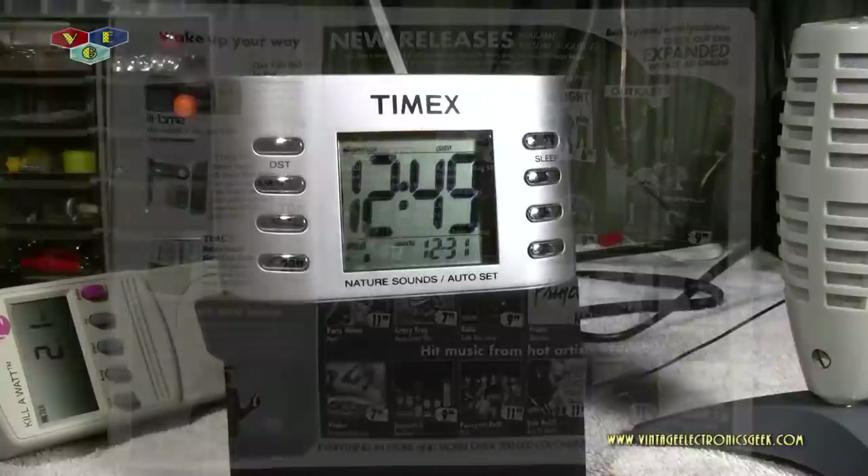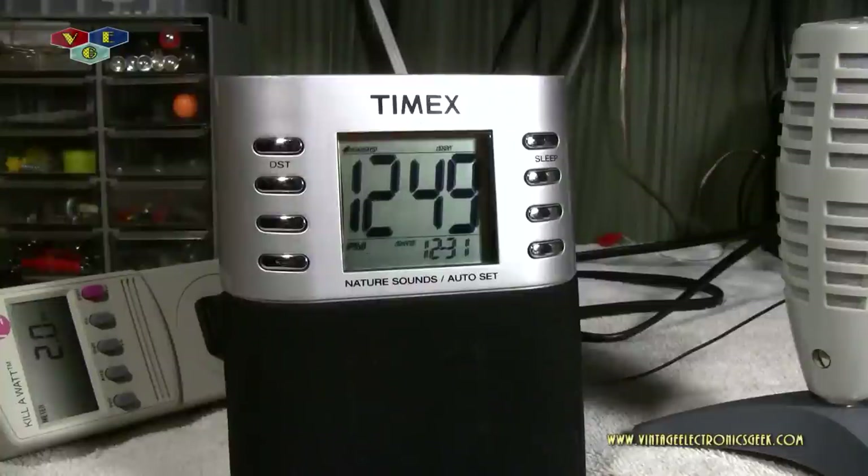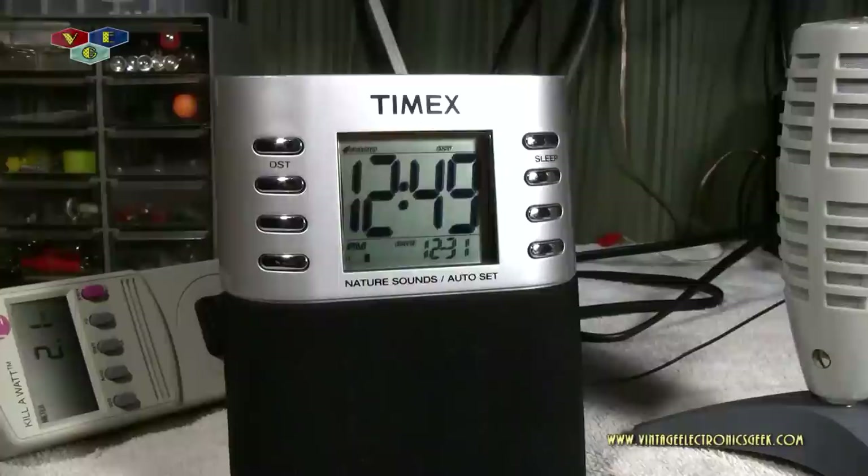A few months ago I displayed another Timex radio which was rather impressive. Well, it came upon a need to replace my current alarm clock radio, which is a 1990s Radio Shack. Nothing wrong with it, it works just fine — it just has a larger footprint and I thought of downscaling, so this is where this came in.